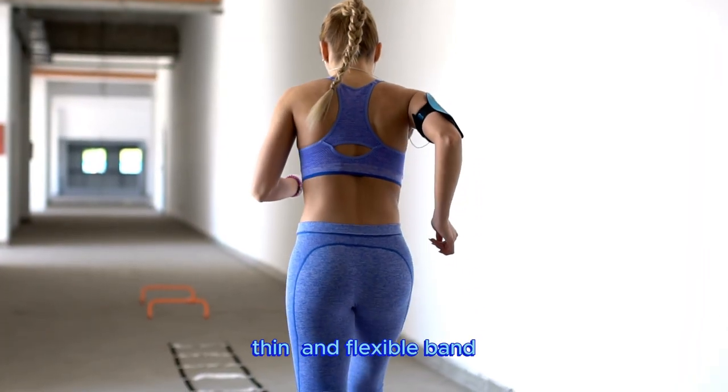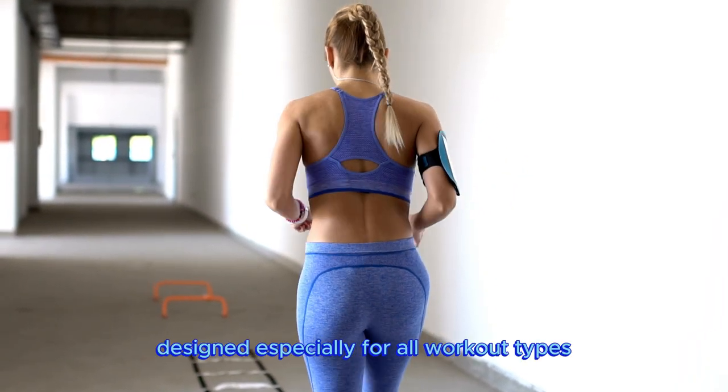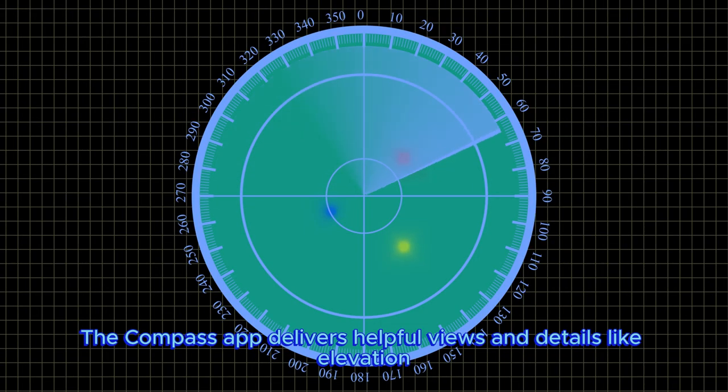Trail Loop is a light, thin, and flexible band, designed especially for all workout types. The compass app delivers helpful views and details like elevation.